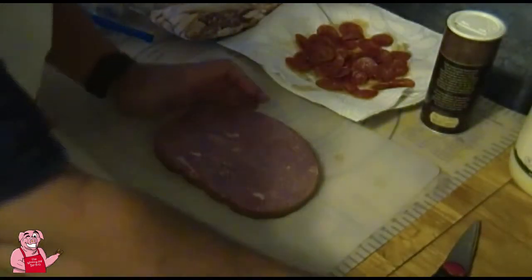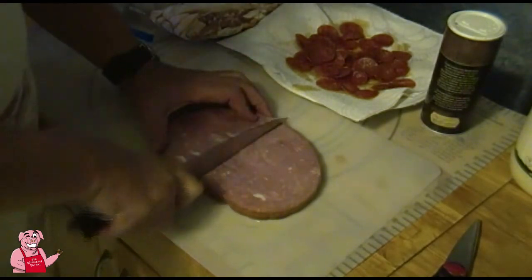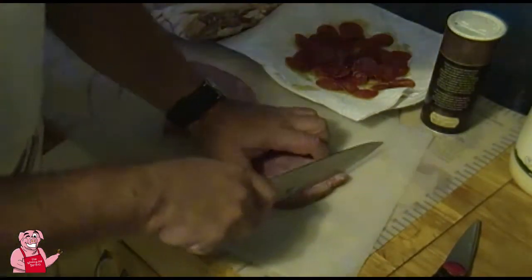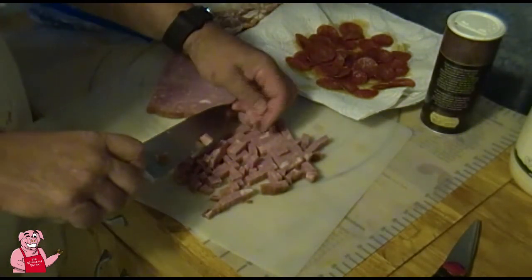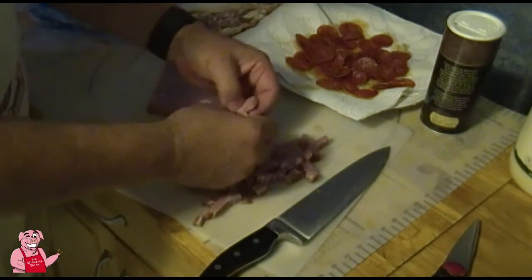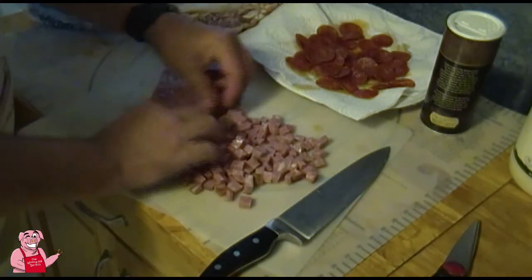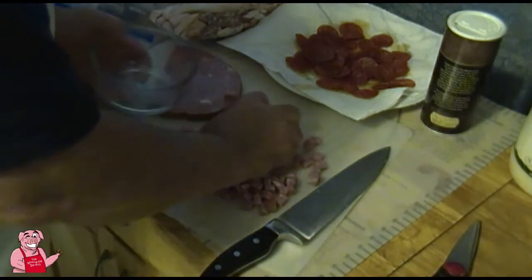Now I've got a slab of ham here. I'm going to use about half of it — I'll take the smaller side and cube it up pretty fine. I don't need to render any fat out of this one because it's already pre-cooked sliced ham. One piece for the cook, and the rest will go into a bowl for our pizza.